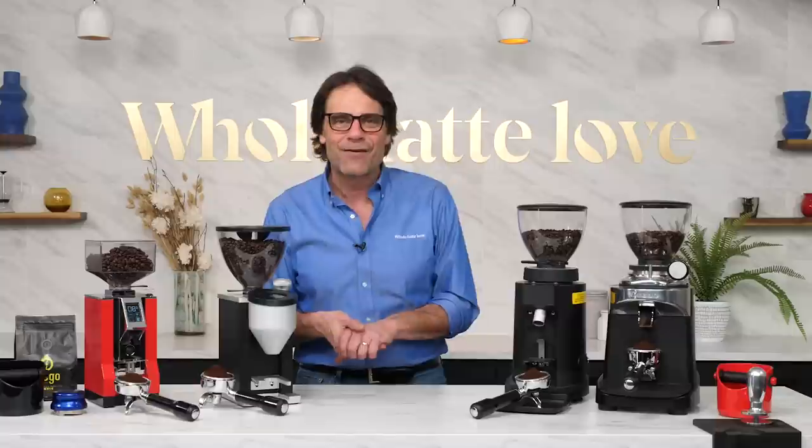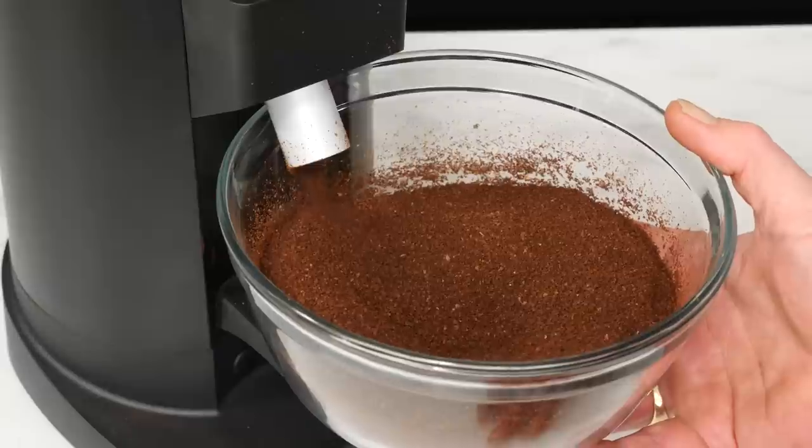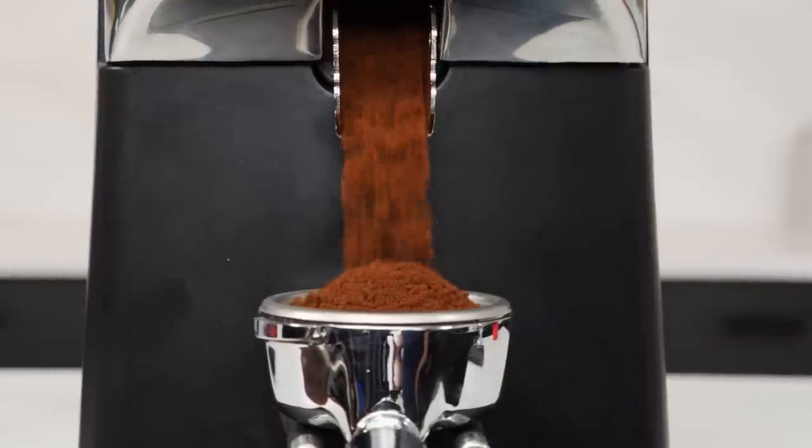Today, I'll cover the basics of what you need to know when working with a new grinder, how to break it in and season the burrs, some grinding do's and don'ts, plus I'll have some more tips along the way.